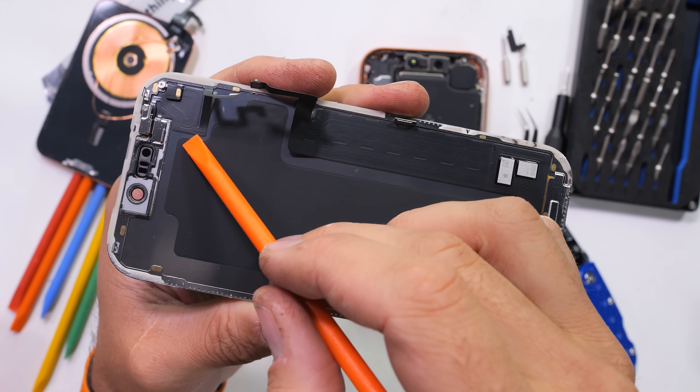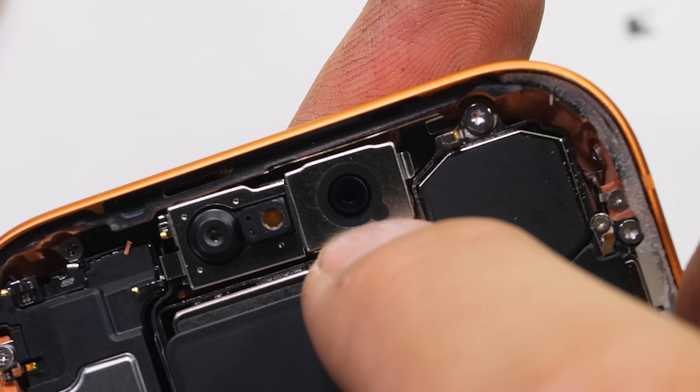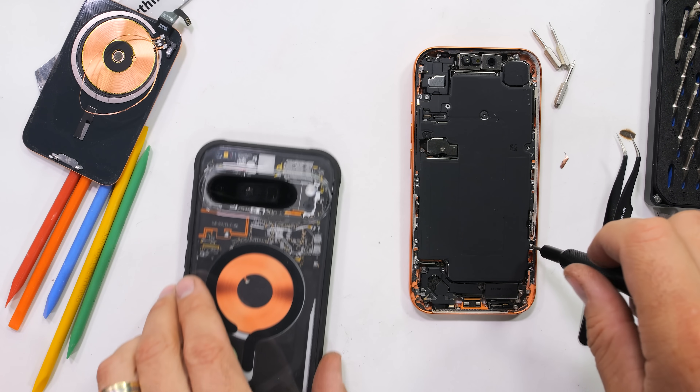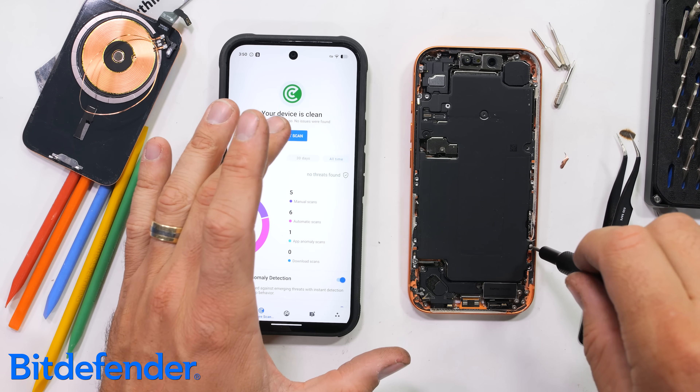The front facing camera and face unlock hardware is still inside the phone. Something I've always wished these cameras could do is take a picture of anyone who's attempted to unlock my phone without my permission — for an extra layer of security. Luckily, my favorite security app and the sponsor of today's video, Bitdefender, is able to do exactly that.